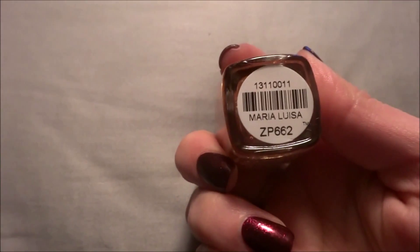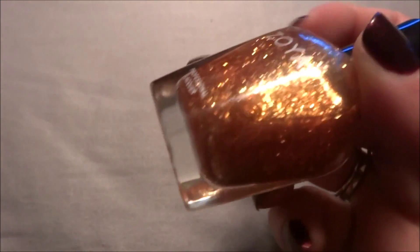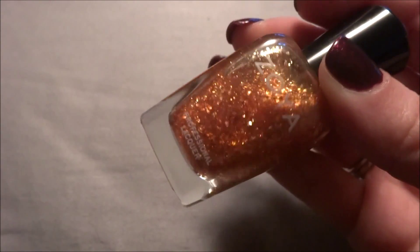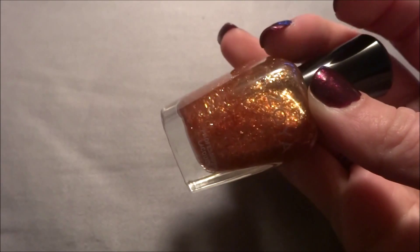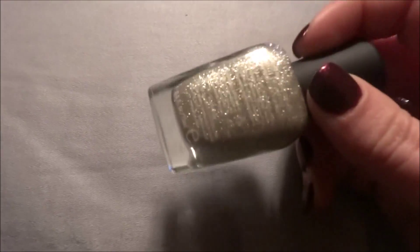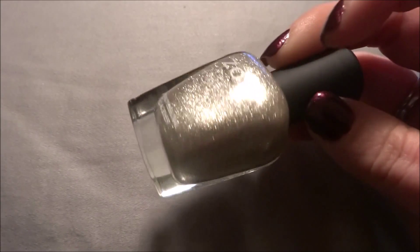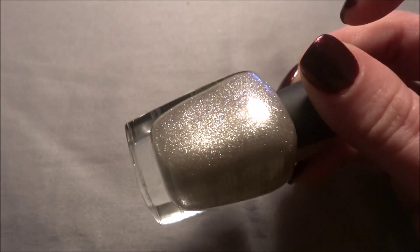The first two are kind of random. This one is called Maria Luisa and it's basically like a special top coat — like a gold flaky top coat. The second one is a random pixie dust called Tomoko, and this is a really pretty bright silver, like a platinum silver color. Very beautiful.